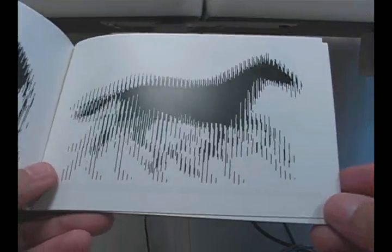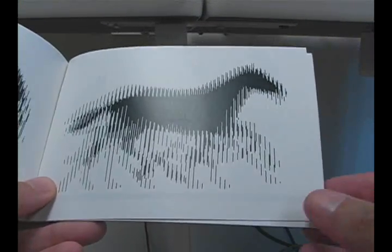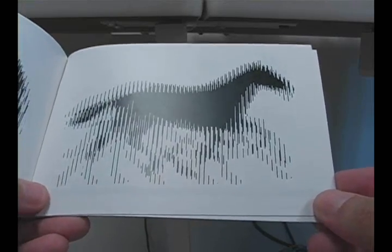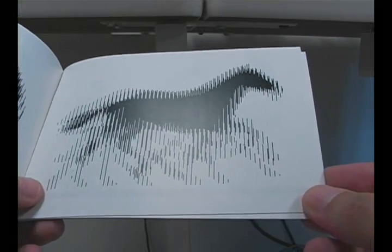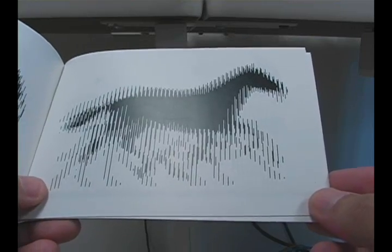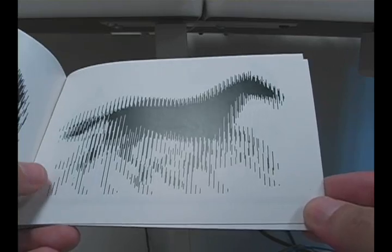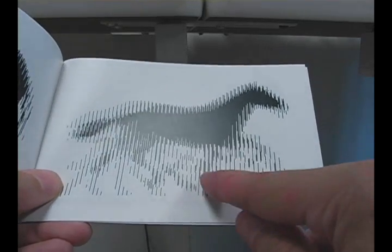What you're looking at is an image that appears to be blurry, but it's actually six frames of an animation. These frames are laid out in a specific way where each frame is cut into thin lines.